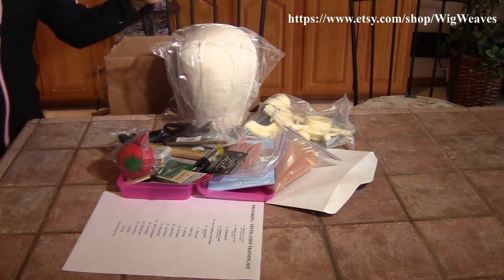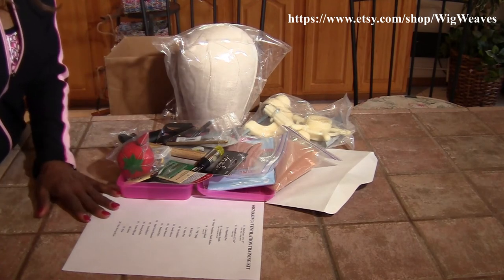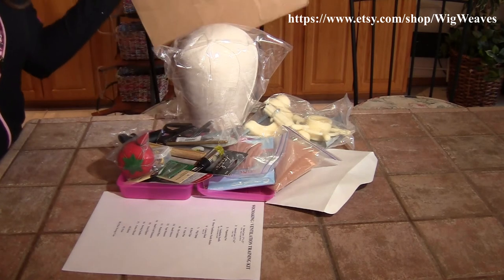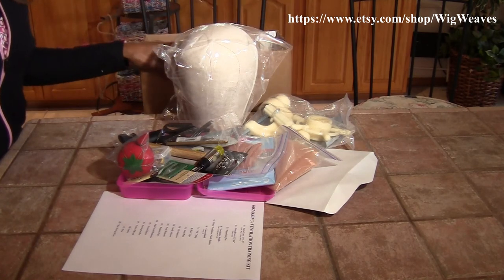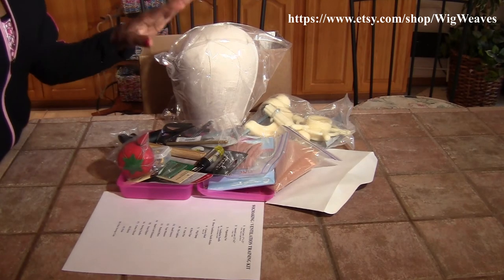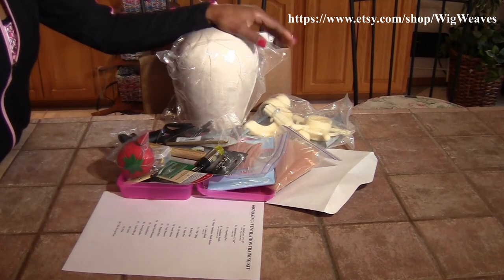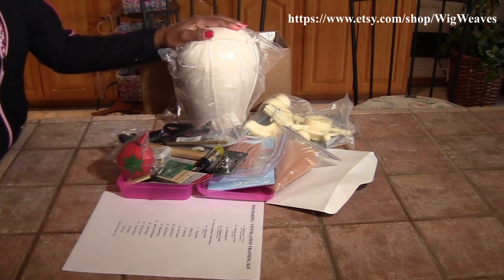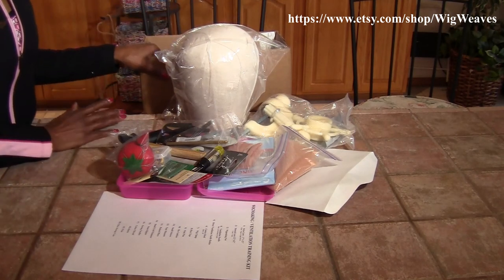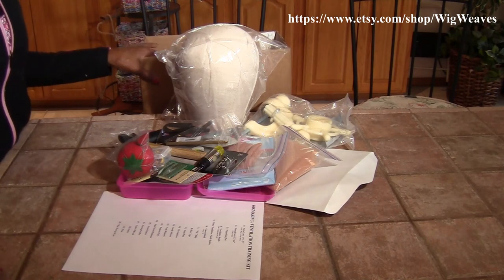Since I cannot keep these on hand, when you order from me I place your order for these two items. It takes up to five days. This order I received on Monday — today is Thursday and these just came UPS. So I still have enough time to put everything in the box, seal it up, print the label, and take this to UPS to ship out.